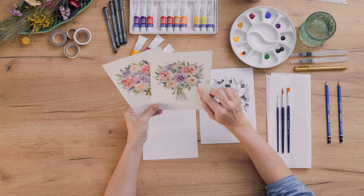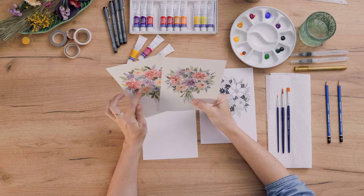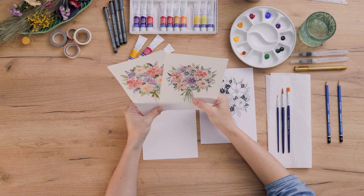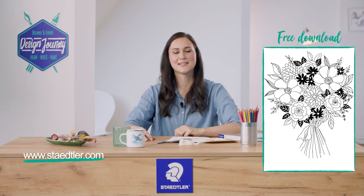First, we will combine pigment liners and watercolors, and second, we will do the base layer with watercolors and add some details with watercolor pencils. If you face problems with the sketch, feel free to download the template at staedtler.com. All the materials I'm using today are also linked in the description box below.